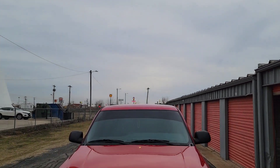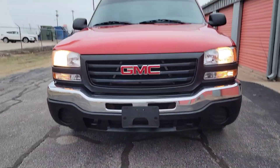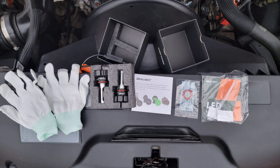Welcome back guys. So I'm putting some LED lights in the truck today. I got these off of Amazon — I've used them before. So this is everything that comes in it.